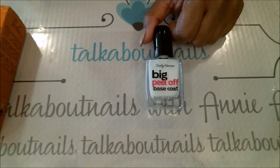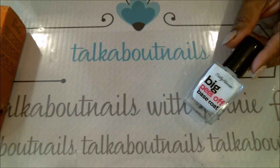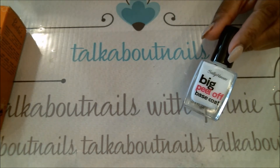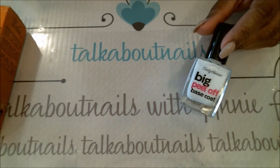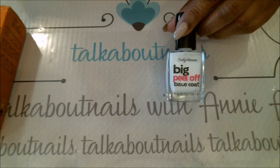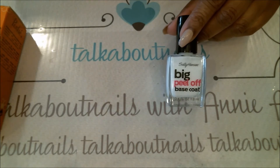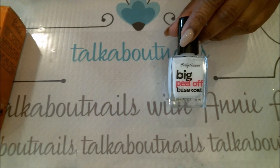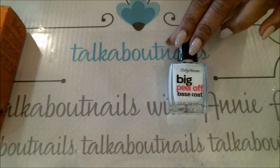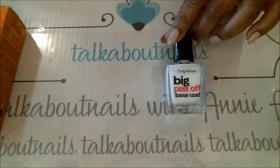The first one is the Big Peel-Off Base Coat by Sally Hansen. This is a great product, especially if you're doing glitter — glitter polish is beautiful but it's a pain to remove. So I found this and it is really great. Basically, you apply this first to your nail regardless of whether you have layered nails, a gel base coat, or any acrylic coating — it works on every nail type.